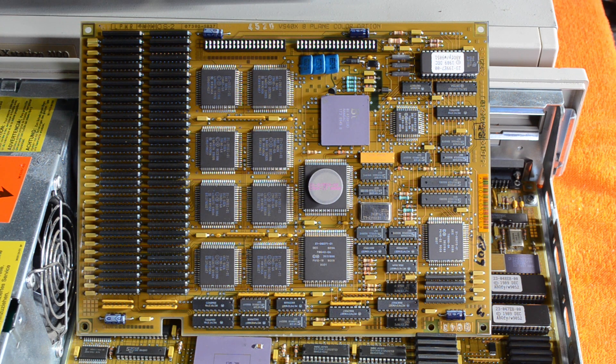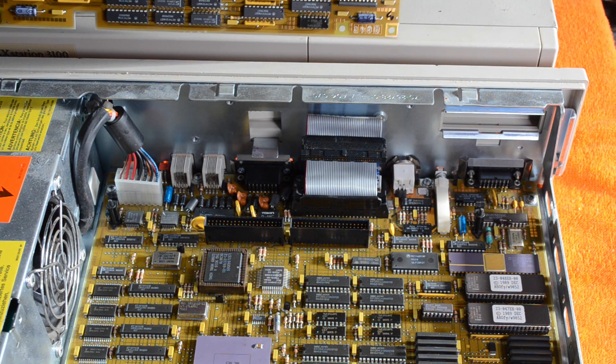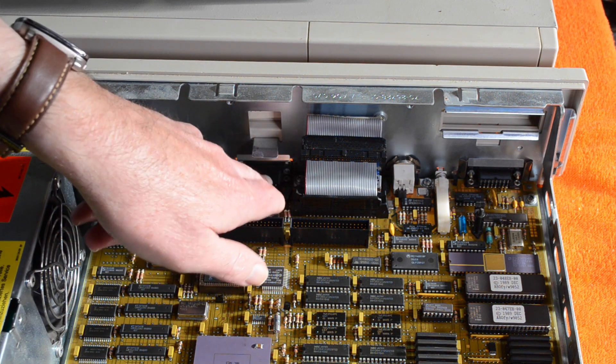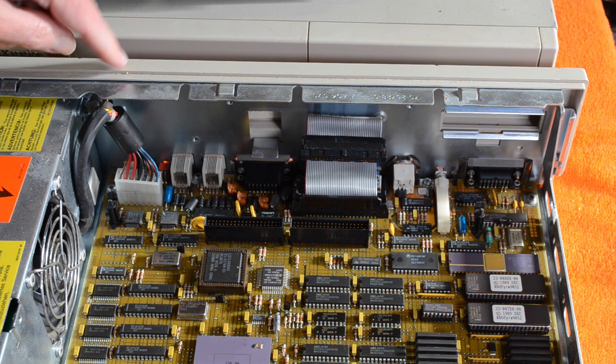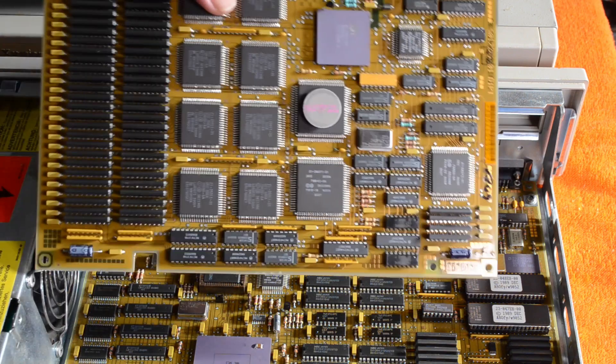Now there are two types of graphics boards that you can put in these machines. There's one called a GPX and there's an SPX. This is the GPX model. The SPX is a slightly higher resolution. This one does, I think, about 1000 by 800-ish resolution as you would expect. There's a reasonable amount of memory on this board to do the bitmap graphics. If this board is missing then the VAXstation can still do graphics — there's graphic stuff that goes out to the video connector that just does monochrome graphics. So it's black and white, not grayscale at all — very low resolution. Whereas this will do 8-bit color.